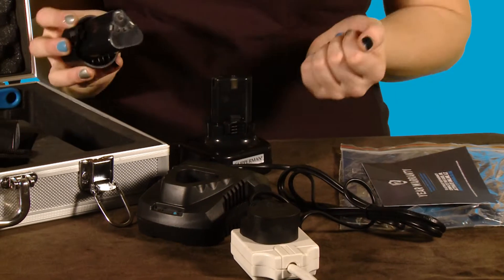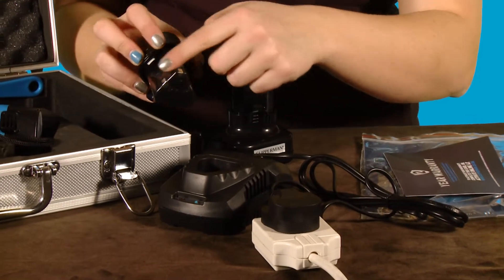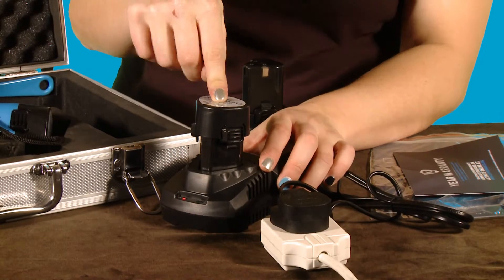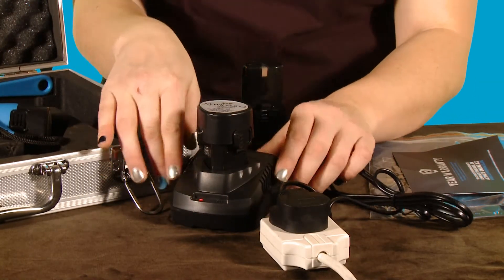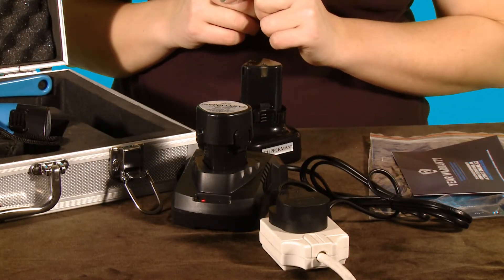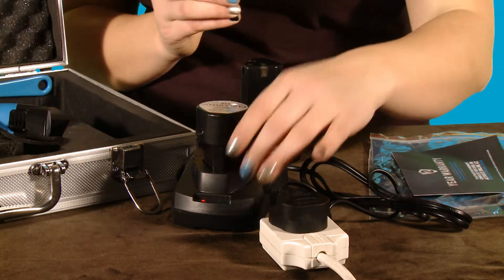Take the battery of either style — same principle. Three contact points into the three contact points of the charger. Push down until it clicks, and you'll see the red light has come on. This red light signals that the battery is now being charged. When it is fully charged, it will go green.